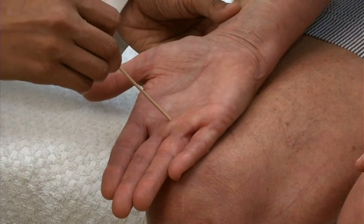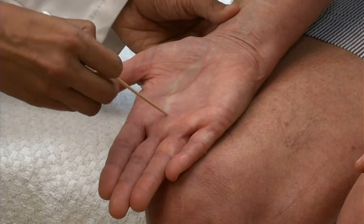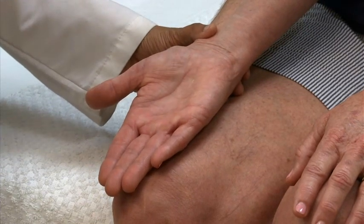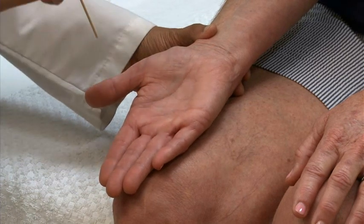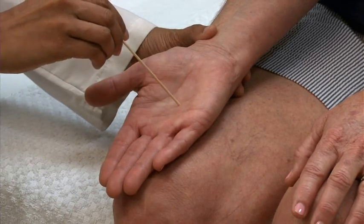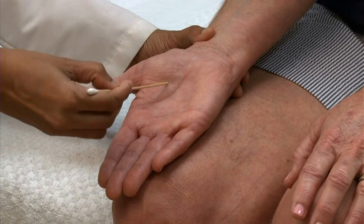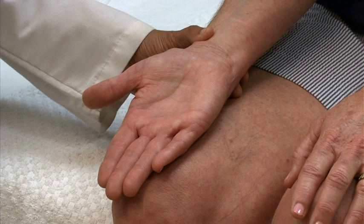Assess graphesthesia by asking the patient to close her eyes and recognize by feel numbers, letters, and/or shapes you draw on her palm with a blunt-tipped object. Each time, ask her what you drew — for example, a three, a zero, an eight, a triangle, and a square. Repeat the exam on the other hand.